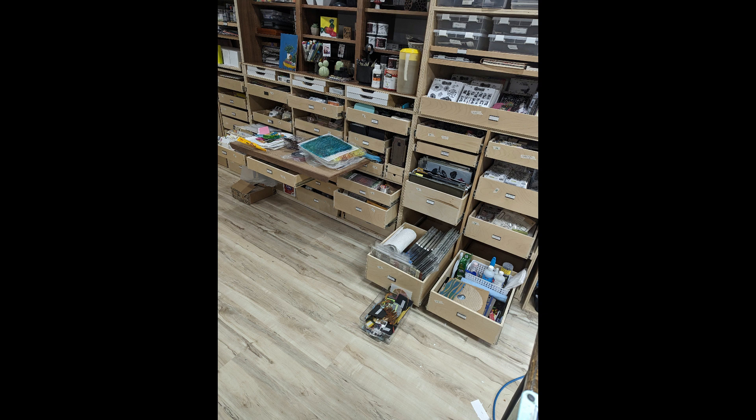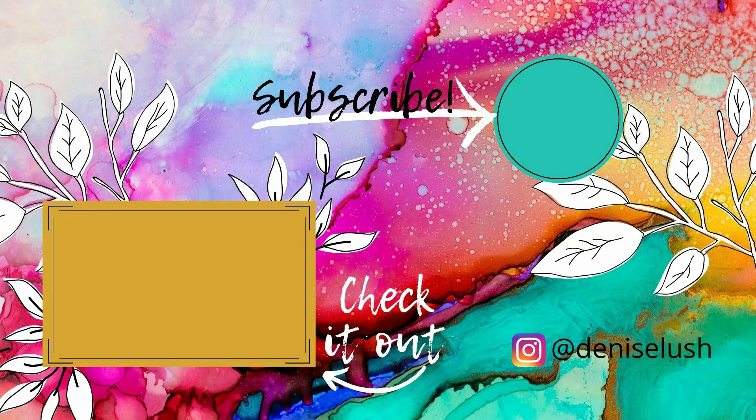So that's a few glimpses into my art room. Hopefully one day soon I will give you a better look around. Thanks for watching! Let me know if you like my videos by leaving a thumbs up and subscribe to my YouTube channel. You can also head over to my Instagram account and say hi. If you have any video requests, leave a comment down below and I'll see what I can do. Don't forget to check out my other videos.